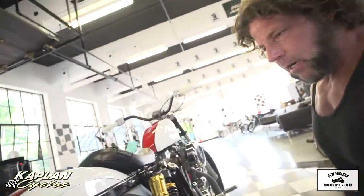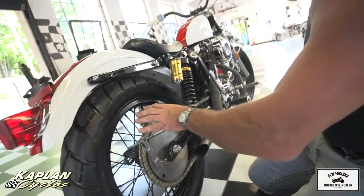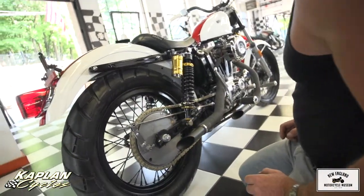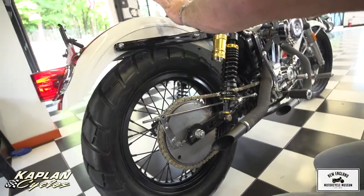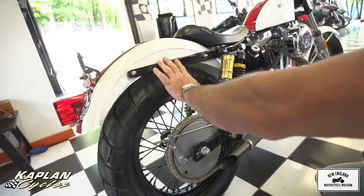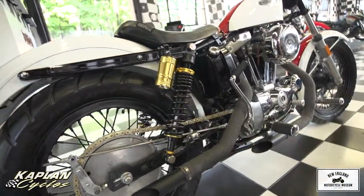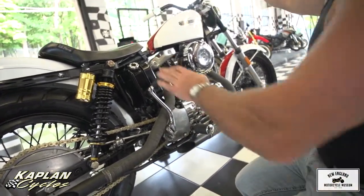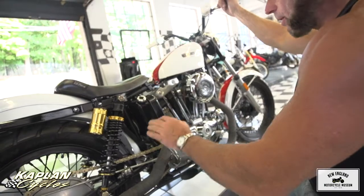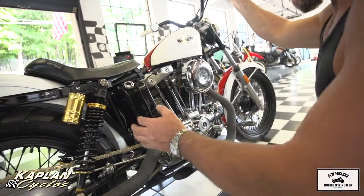Brand new Avon tire tube and rim strip. The original rear rim was painted to match. The painter Kevin Patterson painted the gas tank, fenders, and also the struts — those are done to a high degree. These are brand new nitrogen-charge piggyback shocks from Australia. The original oil tank — my daughter saw this and said it's her favorite thing on the bike. It's just a really cool-looking square original oil tank.